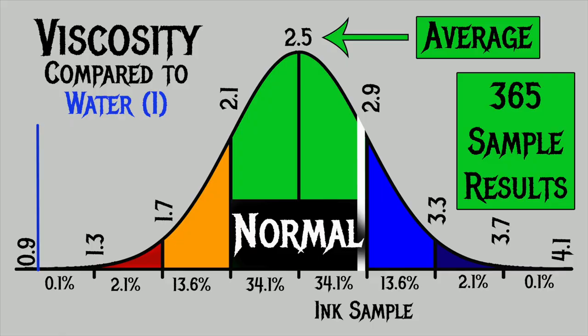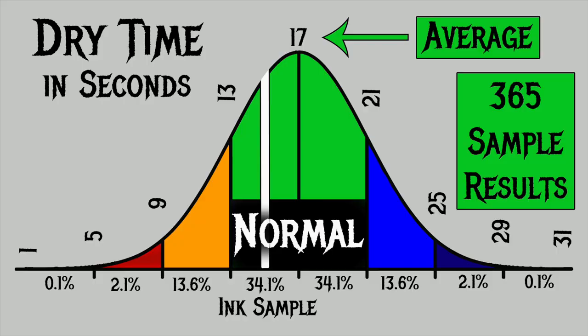For the inks I've tested I've found an average viscosity of 2.5 with a realm of normal being from 2.1 to 2.9. Robert Oster's Pinky has a viscosity of 2.87, making it come in just under the wire as a normal ink — normal flow. To find my average dry times I use writing samples done with the extra fine and medium nib on Clairefontaine, Tomoe River, and Rhodia paper. The average dry time is 17 seconds with a realm of normal from 13 to 21 seconds. Robert Oster's Pinky has an average dry time of 15 seconds, making it normal.